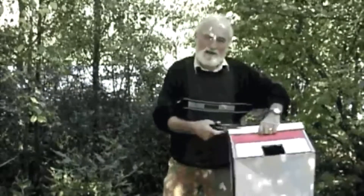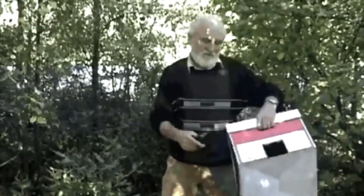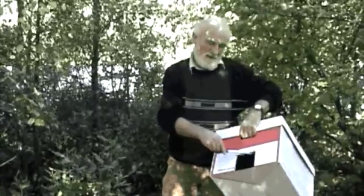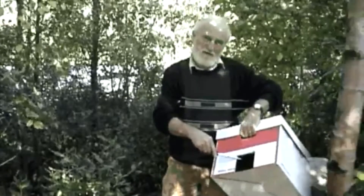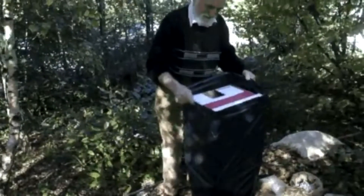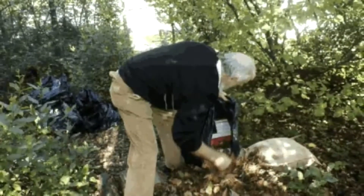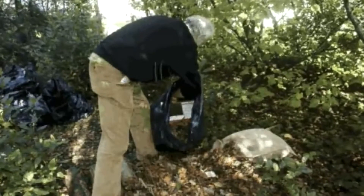Cut holes in the front and back for the ventilation pipe and a 15 square centimetre opening for the hedgehog. Place the box in the plastic bag to make it waterproof. Stuff dry leaves all around the box under the plastic for insulation.